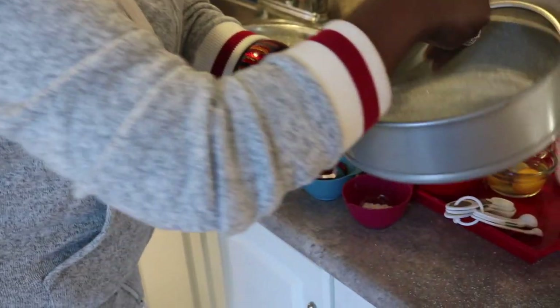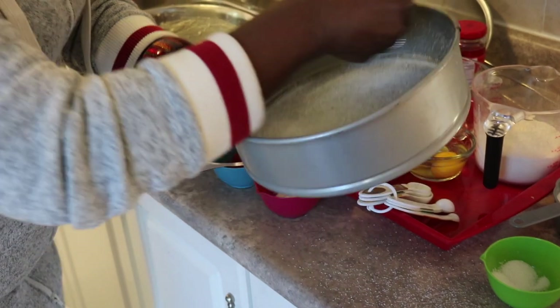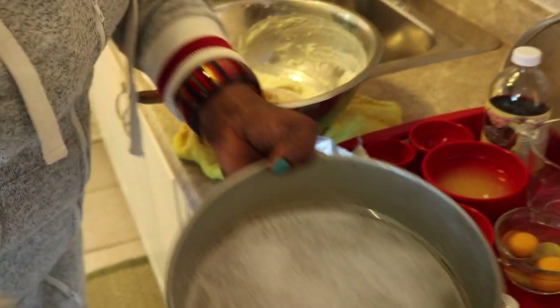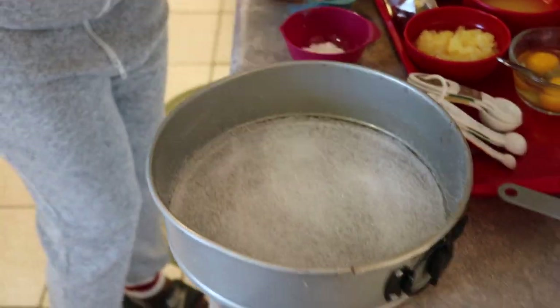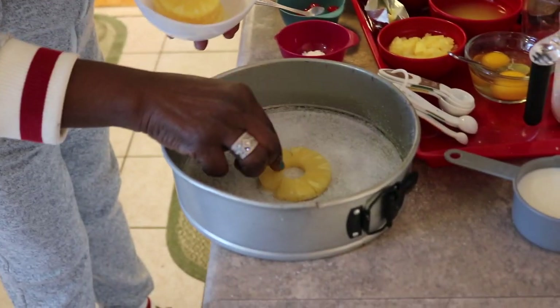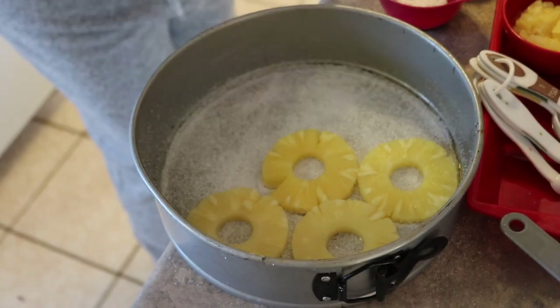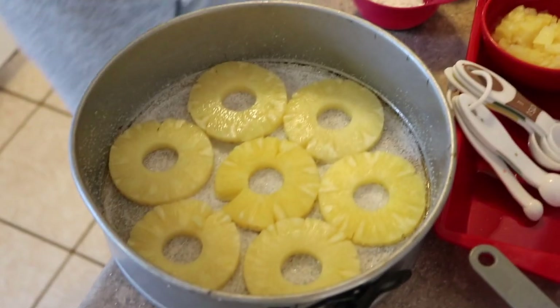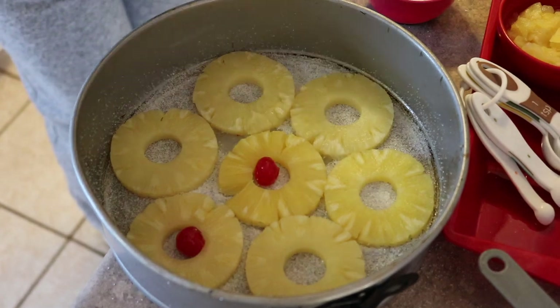If you like it sweet, go ahead and put as much sugar as you want. I have one third of a cup of sugar and I am just going to put it on the bottom evenly so all of the batter can get some when redistributing the cake. Now we are going to place the sliced pineapples on the bottom of the cake — first to the middle, put the first one and then go around just like so. Then you come in with your cherries and lay them in the center of your pineapple.